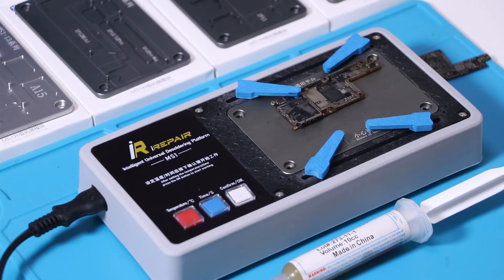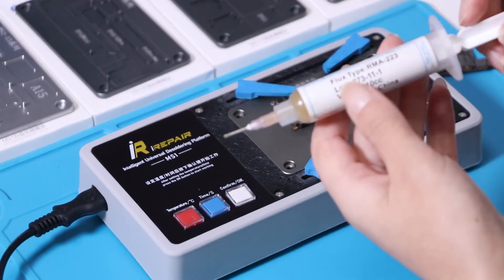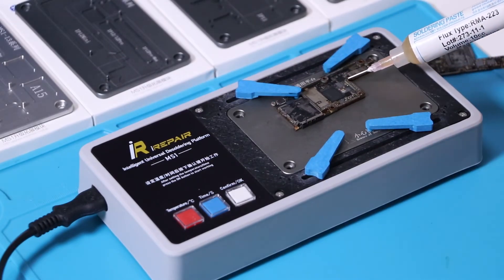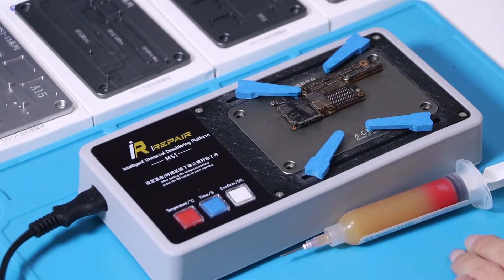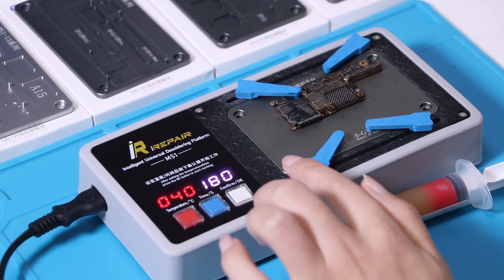Besides motherboard separation, we can also use the desolder platform to desolder the motherboard. Before that, we need to apply the soldering paste. Now set the same temperature and time as for the motherboard separation.